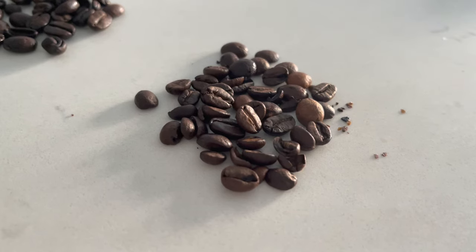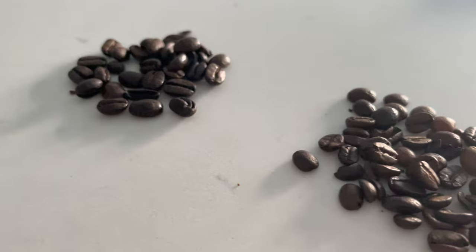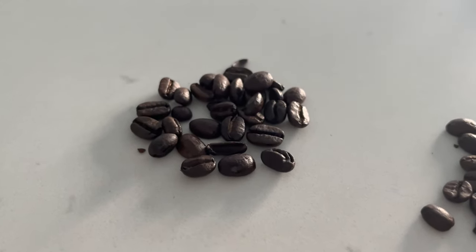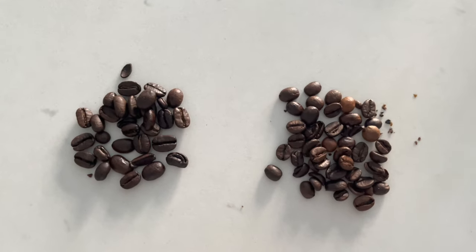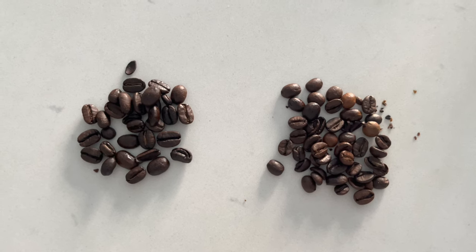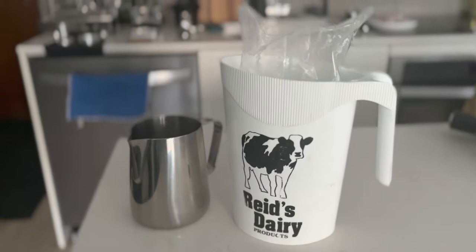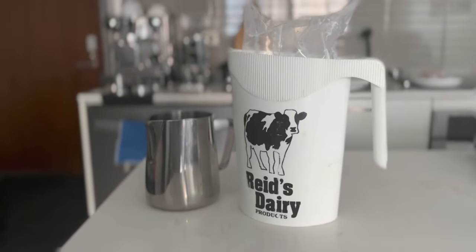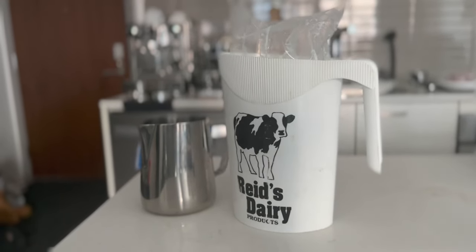Besides your steaming and pouring skills, the type of coffee you use might actually affect how your latte art comes out. Darker roasted beans will provide more crema, which makes it easier to pour latte art, while lighter roasts might be too acidic and slightly curdle the milk. If your beans are too fresh, there might be way too much crema, which makes your latte art look blotchy. As for milk, the higher the fat percentage, the easier it is to aerate. I've been using 2% milk and it works just fine — skim milk might be slightly harder to start off with, but it's still doable.